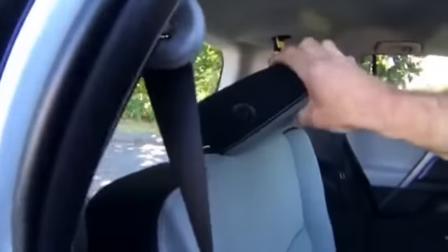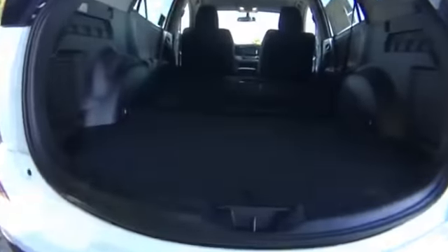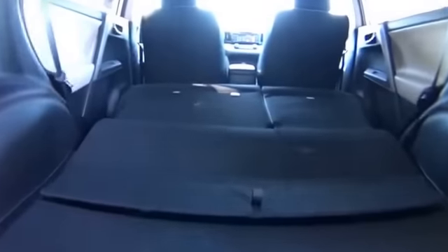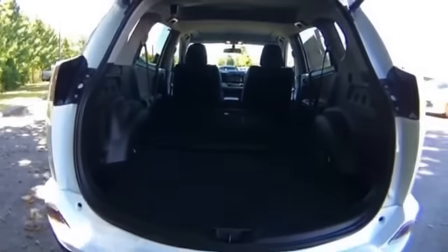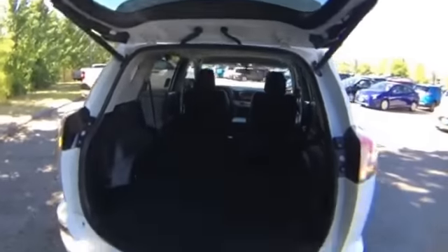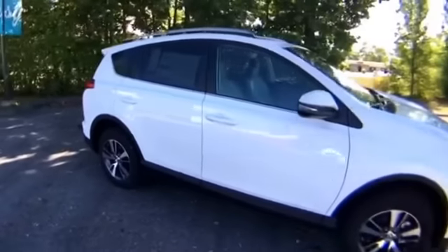The spare tire, which those familiar with the RAV4 know used to be located on the back of the vehicle, is now underneath. With the seats folded there's just so much room — you could sleep in it if you wanted or needed to. It's a massive amount of space for this segment vehicle. So wrapping up — 2017 Toyota RAV4, XLE trim level, here at Berlin City Toyota of Portland.